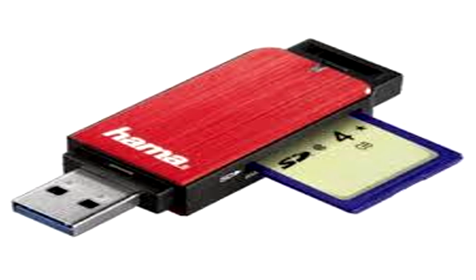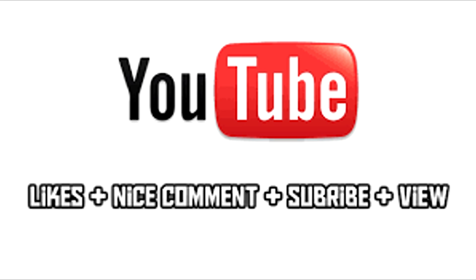I hope this information helps you guys if you ever have a similar problem. Thanks for watching. Like, comment and subscribe.